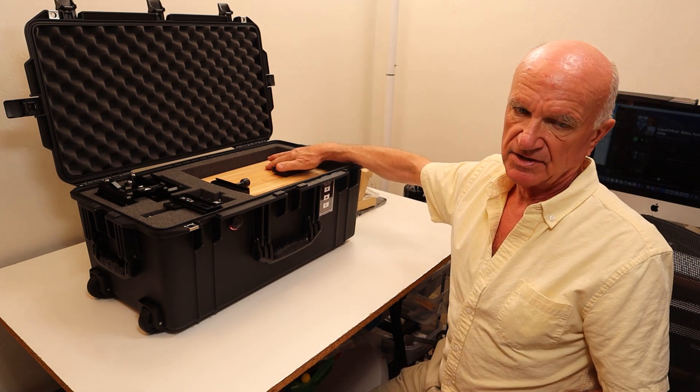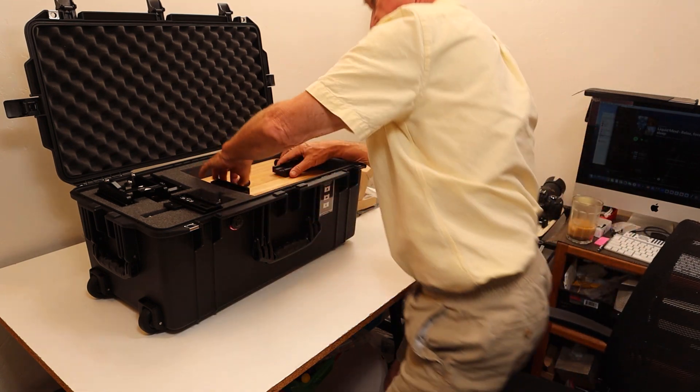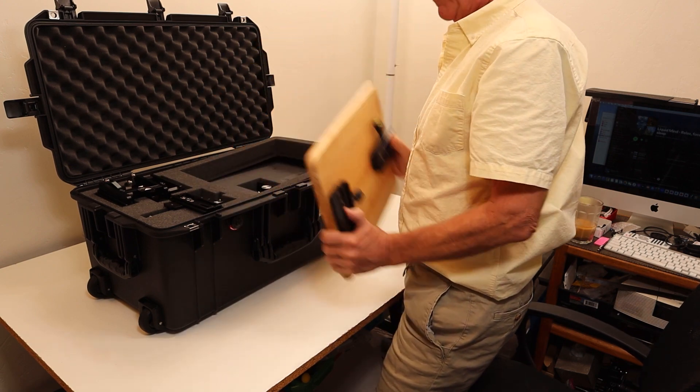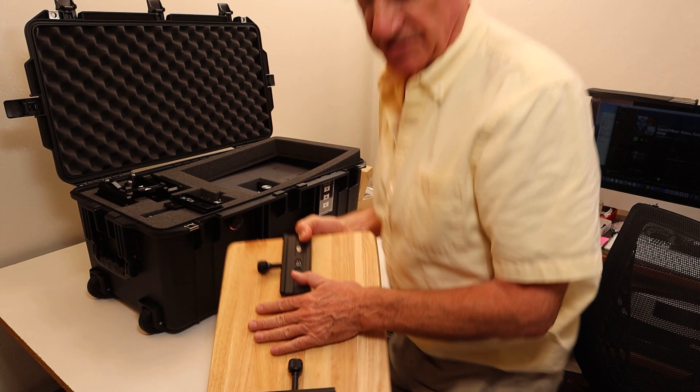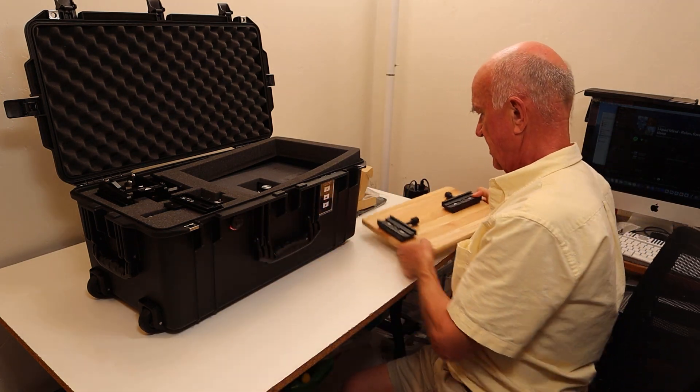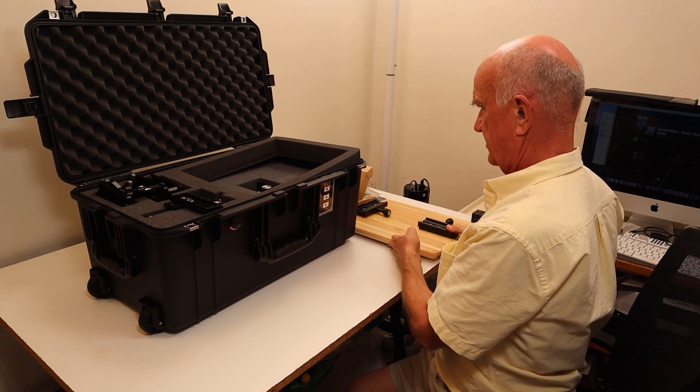Then on the top layer is the base, and that just lifts out. This is an 11 by 14. It can also be made white, although I think wood grain is better — it wears better and it doesn't hurt the environment as much.